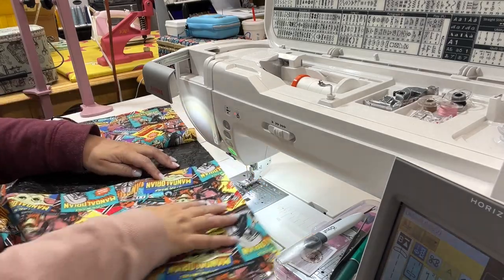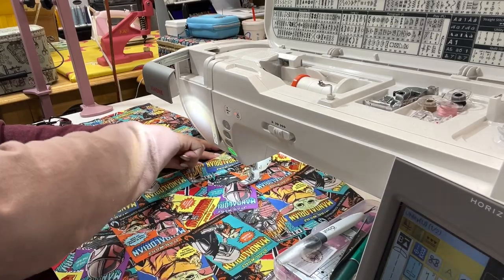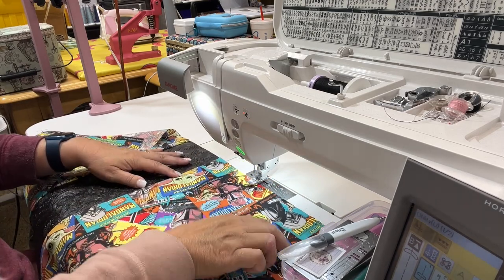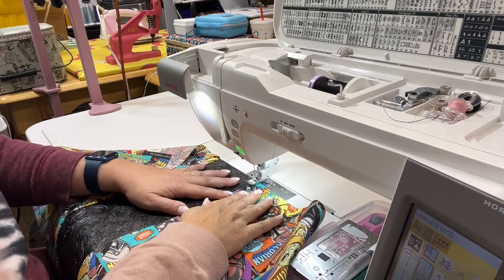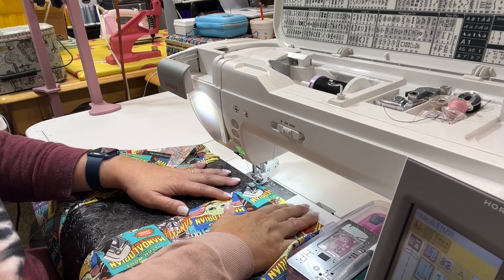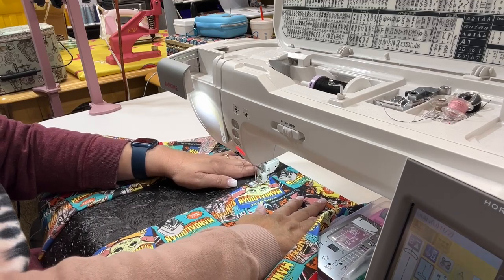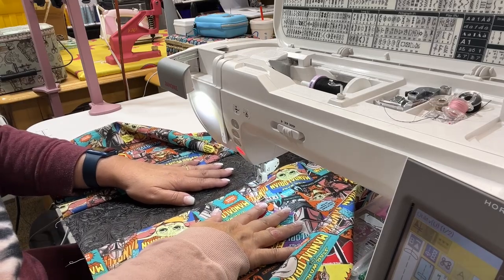Now I have both of those pieces attached, and I'm going to finger press that seam again and then top stitch all the way down. What this is going to do is hold that seam in place so it doesn't move. My stitch is set at a quarter inch and it is catching that seam. If you find it isn't catching the seam, you may need to adjust your needle and bring it a little bit closer.